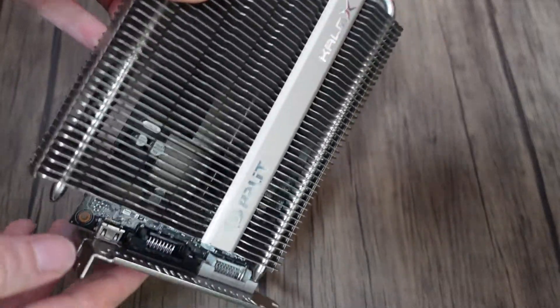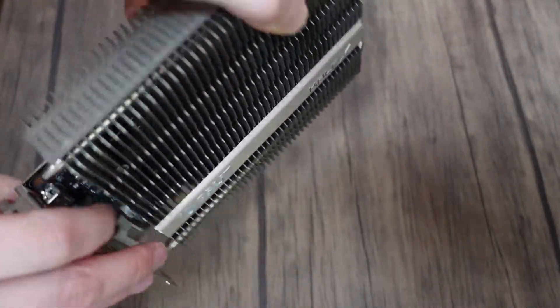Hello everyone. This is a video that I always try to achieve for every machine I build — trying to make that perfect silent machine. So I'm always a fan of passive equipment, which is great.